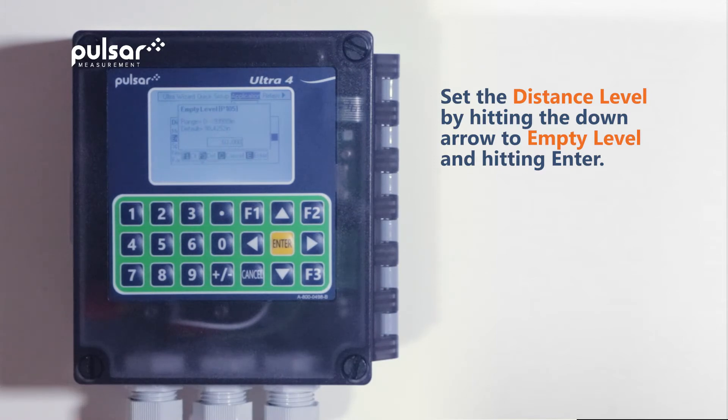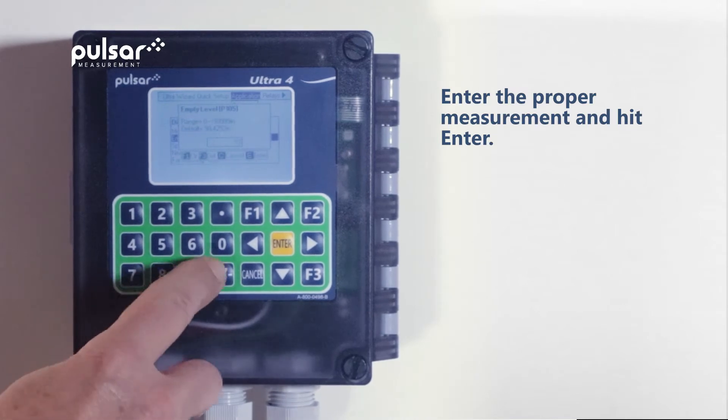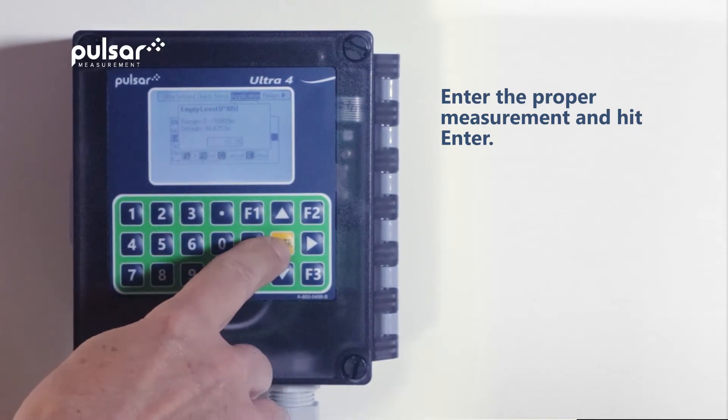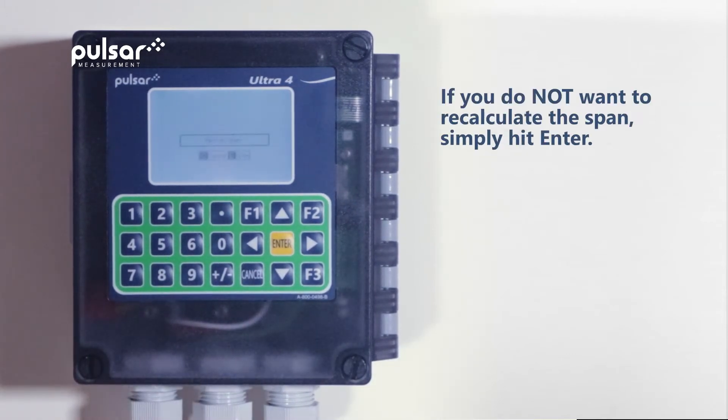Our empty level is currently set at 60 inches, but this is incorrect. The proper measurement should be 57.25 inches, so we'll change that and then hit enter. The unit will then ask if you want to recalculate the span. In this case, we'll simply hit enter.